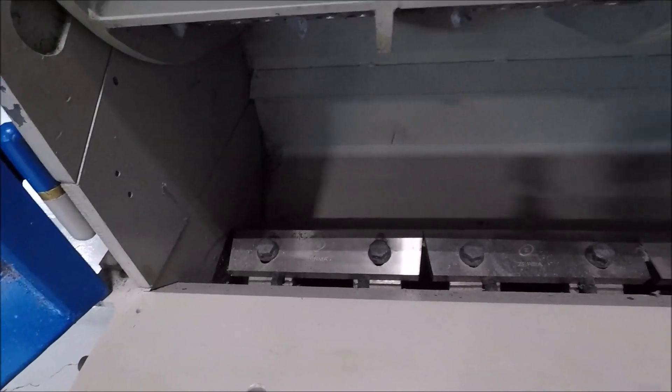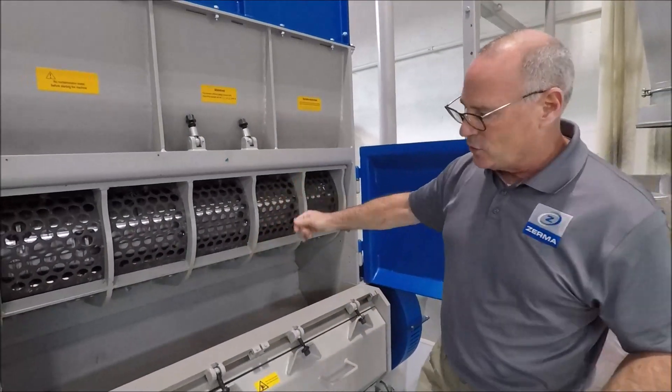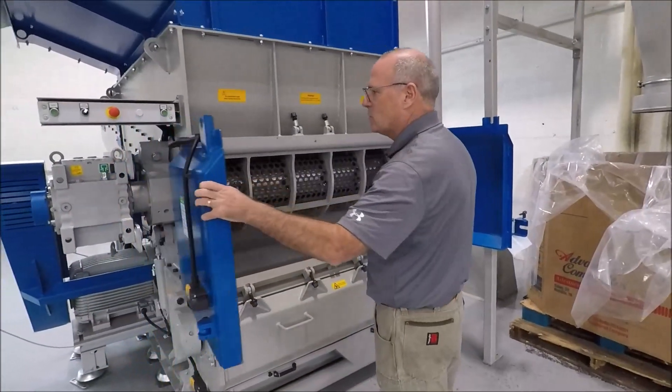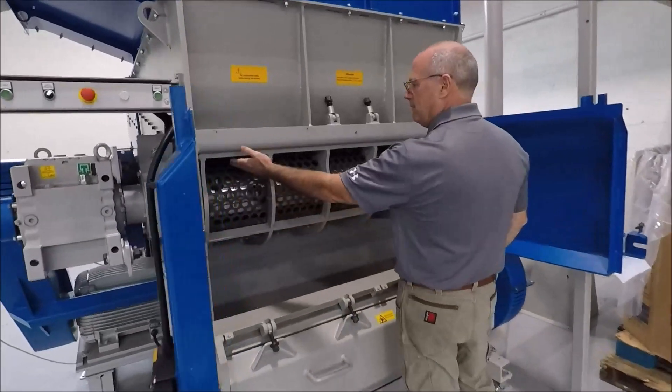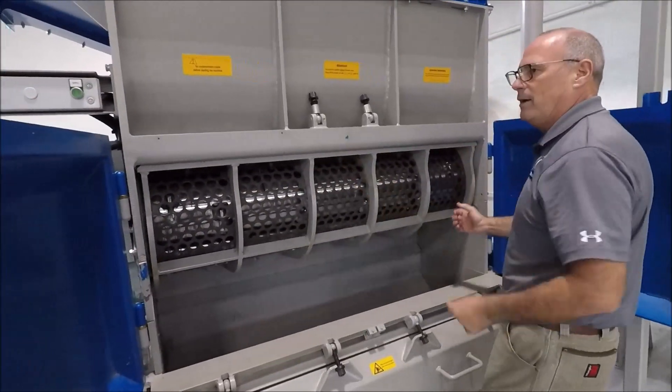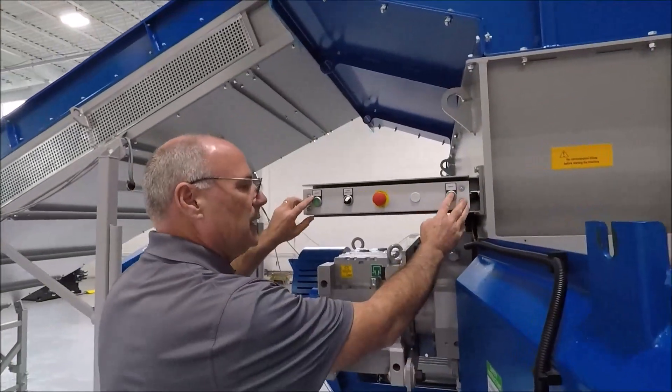This will be able to take you down to a 6mm or 8mm screen on the system. It's really easy to get to the shredder and access the knives — basically open up the screen. You can see it's four or five bolts right here, and then you have a hydraulic screen drop located here on your panel.